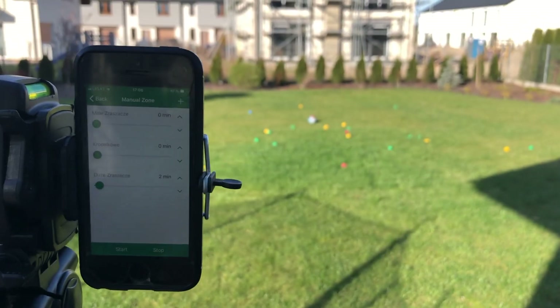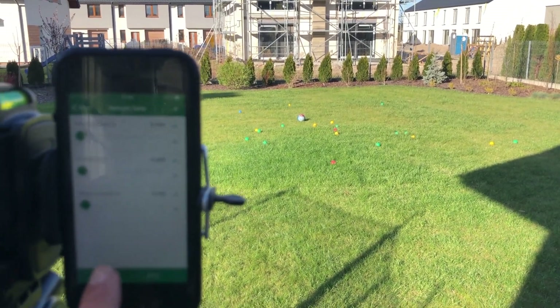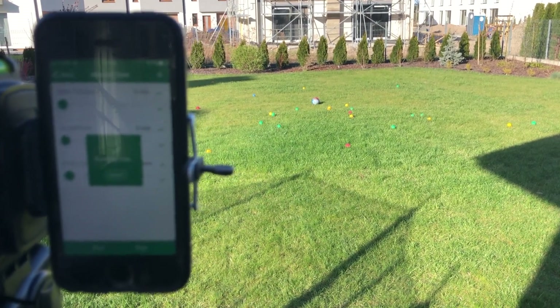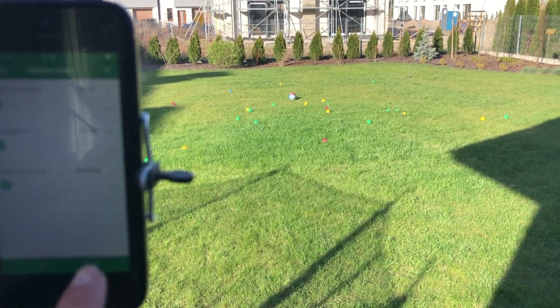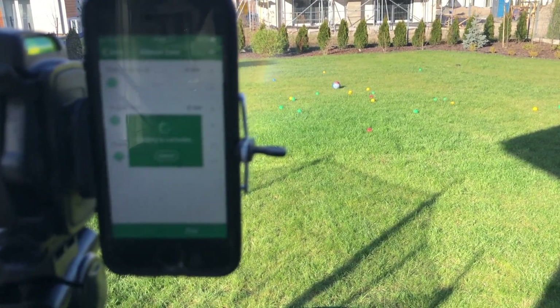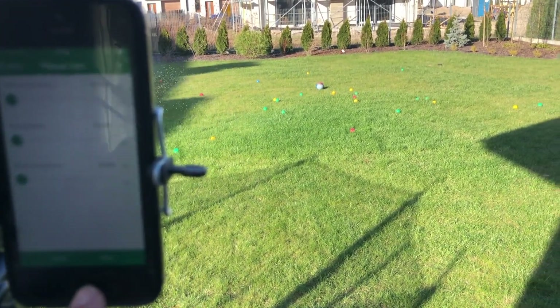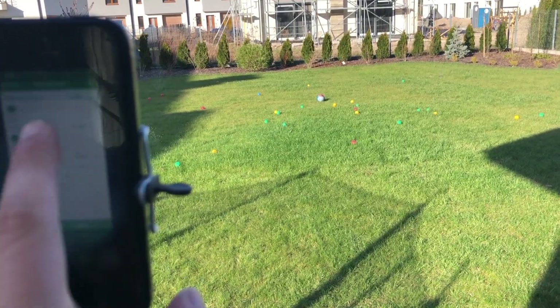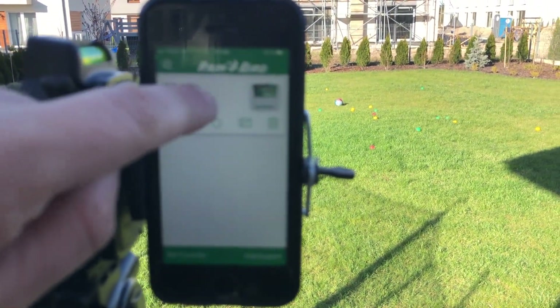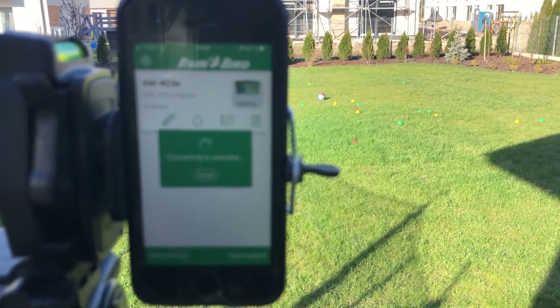I will show you that it works almost immediately after that. But there are a couple of things. I will stop it right now. When I kill the app, I sometimes get problems with logging into the controller.